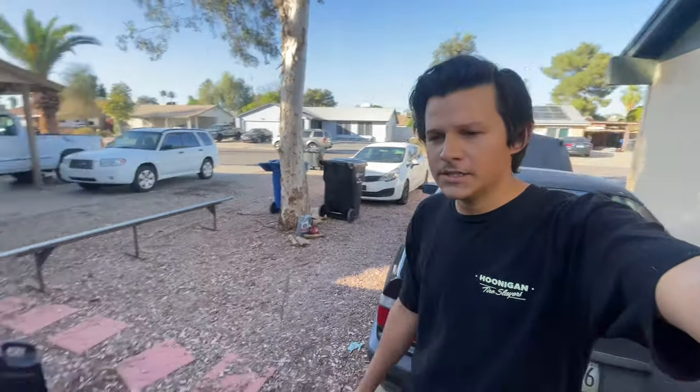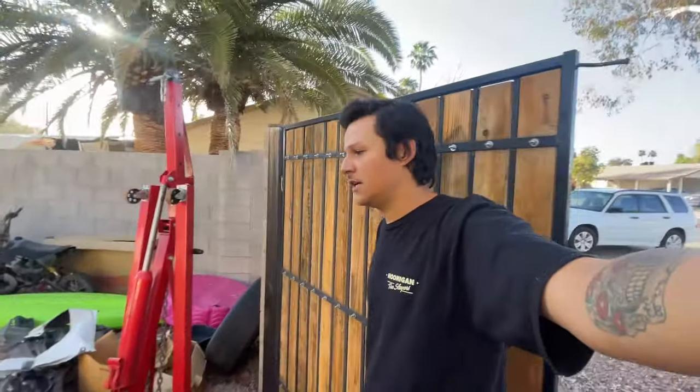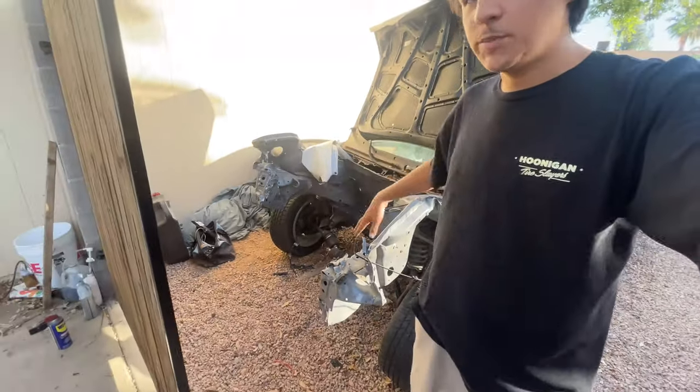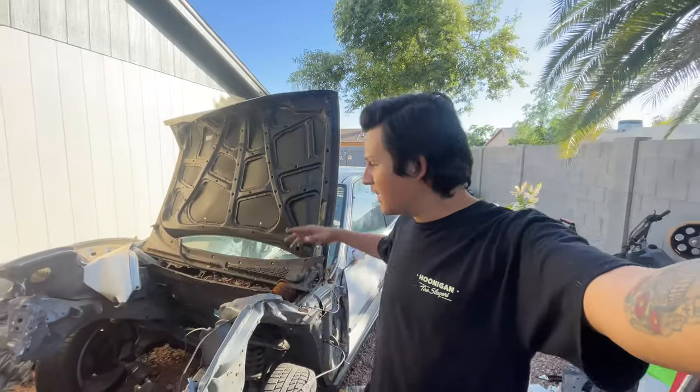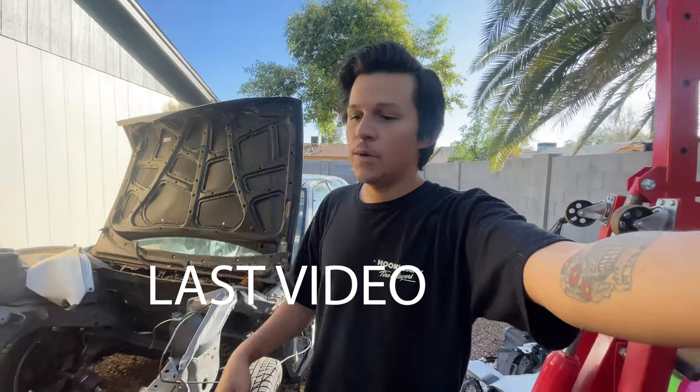Welcome back to another video. If you guys saw the last video, you saw that I was juggling between the E36 and the CB7 — actually both CB7s — because I was getting this thing taken apart and putting the stock front suspension back on so I can get it out of here. Any day now this thing should be getting picked up so I can clear the junk out and get the ball rolling on the CB7 coupe project.